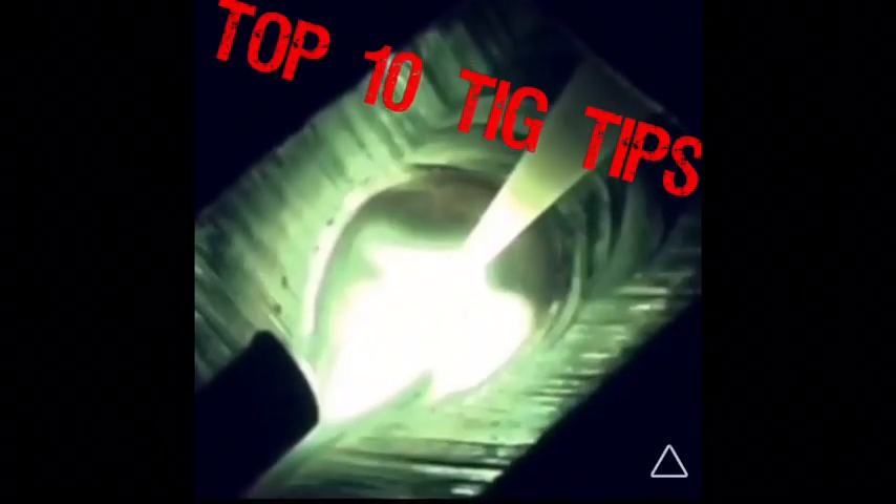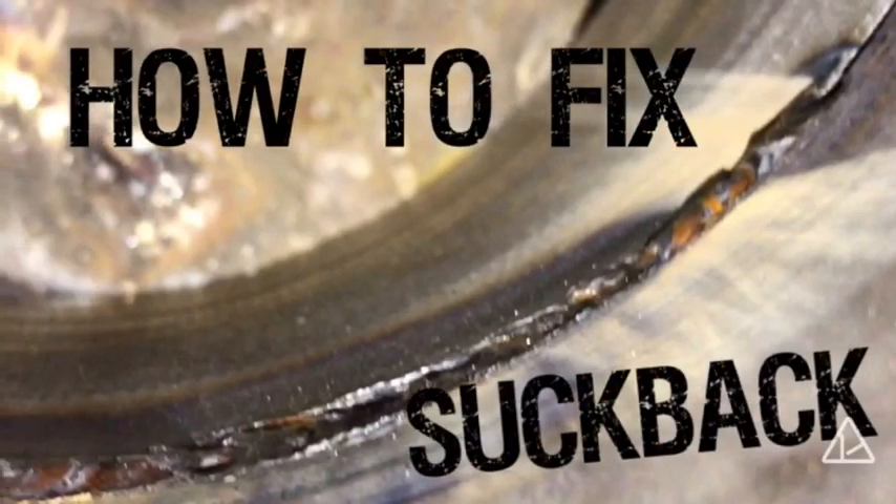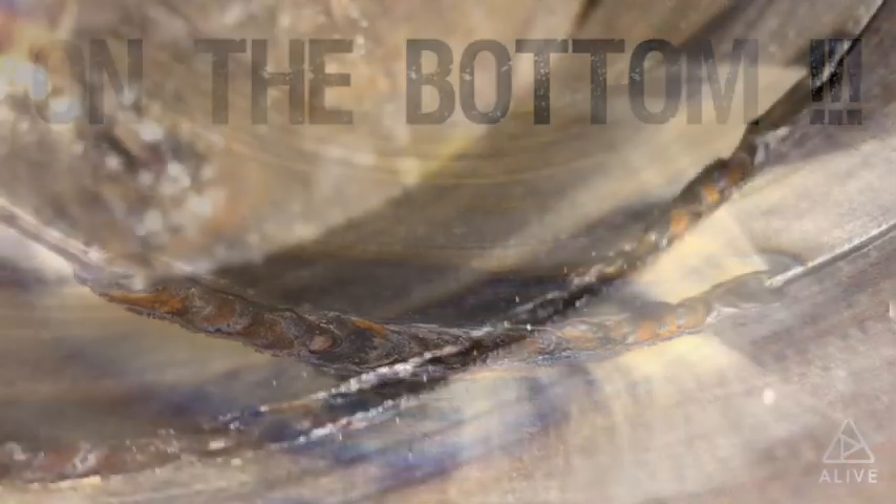Hey everybody, this is Scott's man. We're doing this one on how to fix suck back in the bottom of your 6g or 5g test. Once you look in there and figure out you've got some suck back, you're gonna want to mark it and then we're gonna grind it.